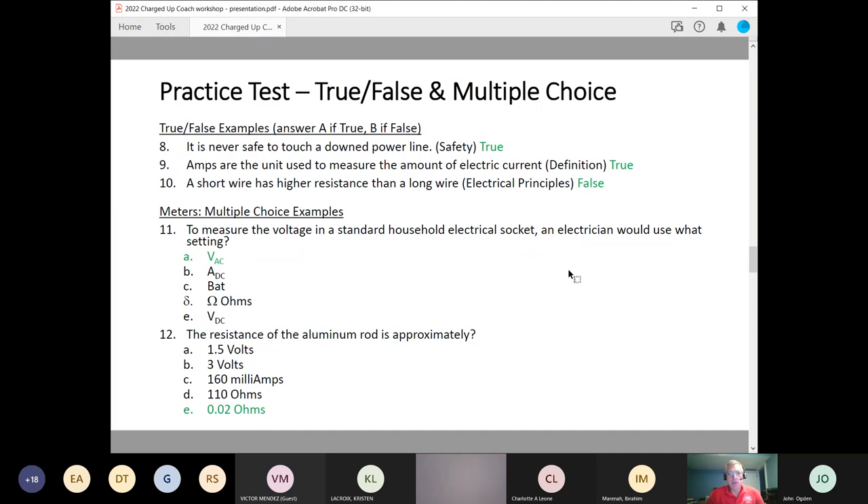Next, some examples of true/false multiple choice. Choose A if true, B if false. Number eight: it is never safe to touch a downed power line. Number nine: amps are the unit used to measure the amount of electrical current — this is a definition, and that's true. Amps are for current, volts are for voltage. Number ten: a short wire has higher resistance than a long wire — this is false. The longer the wire, the higher the resistance.